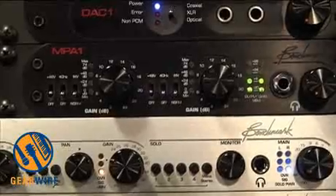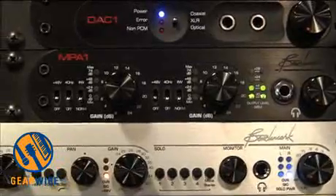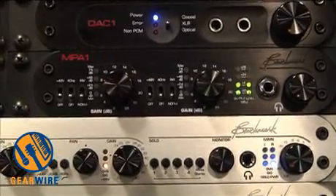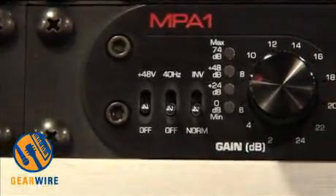It has 500 kilohertz bandwidth — very fast, very accurate, and very low distortion. It's excellent for capturing the sound of your microphone, capturing the sound of the instrument, and capturing the subtle details in a room.